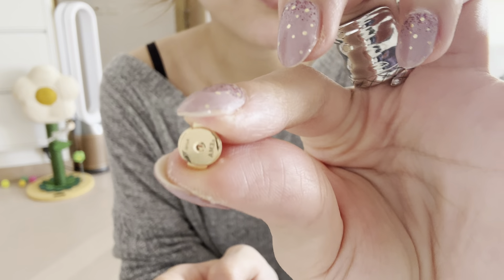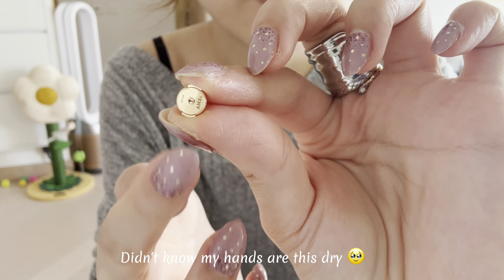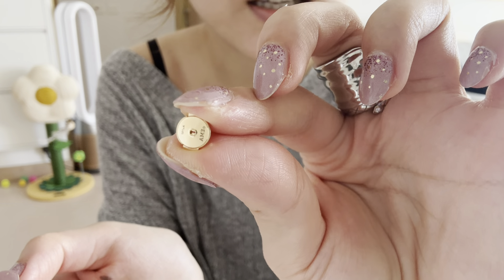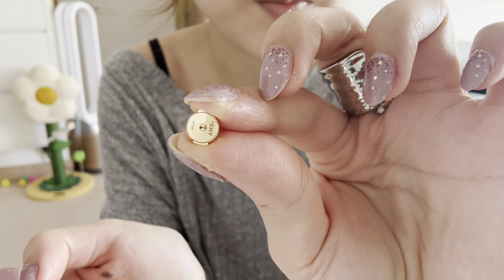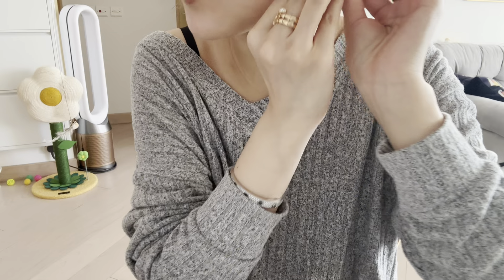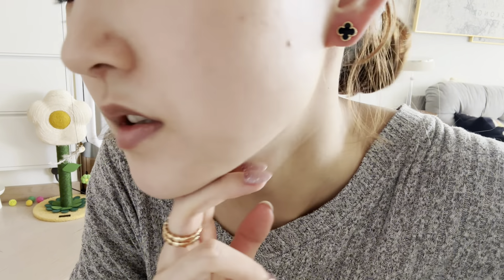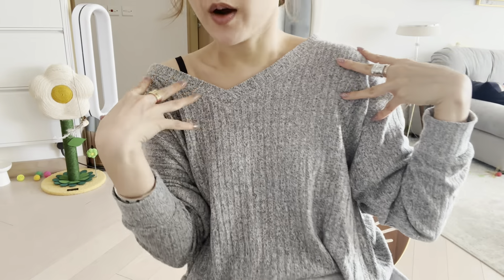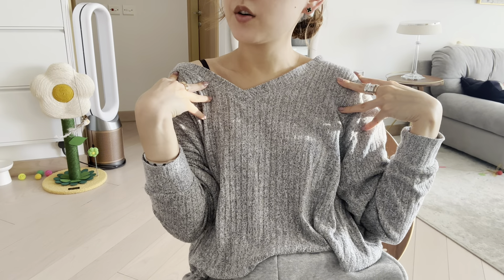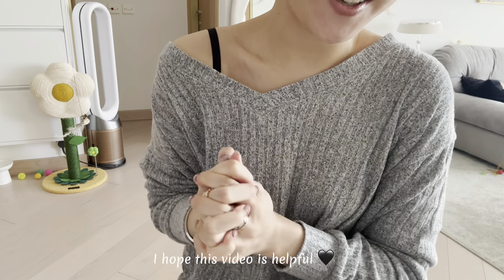You can press it open — sorry, my hands are dry — but you can press open, press open. Once you get the hang of it, it's actually very easy to put on and off. It goes well with what I have right now, anything really. I love it so much. Thank you for watching!